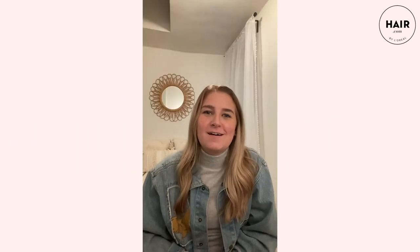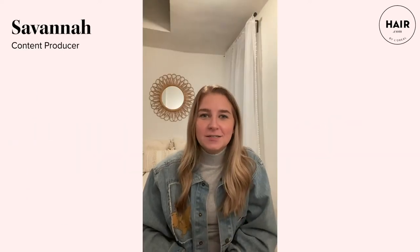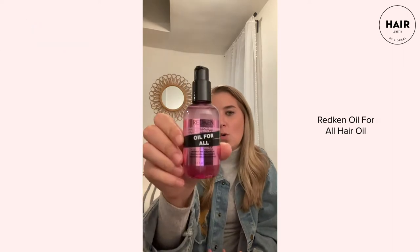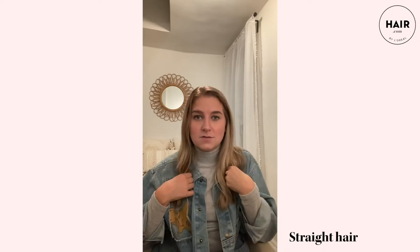Hey everyone, welcome back to hair.com. My name is Savannah and I'm the content producer here. Today we are testing out Redken's all new Oil for All. This is a multi-benefit hair oil designed to do a bunch of different things for your hair — it's a heat protectant, it can smooth and add shine, tame frizz, and it can even cut down on blow dry time. I'll be testing out all of those factors today on my hair.